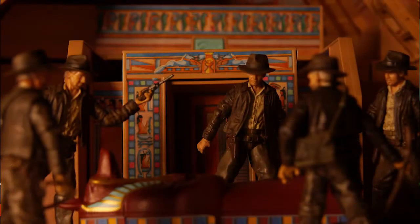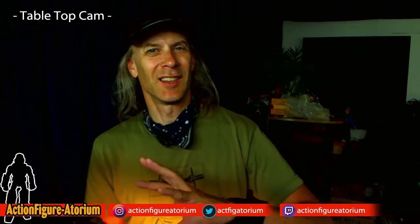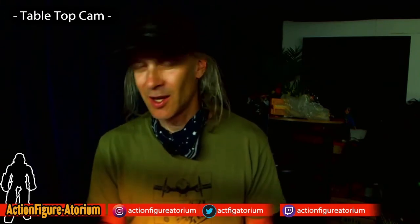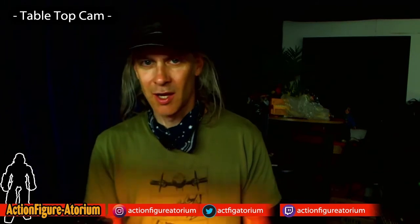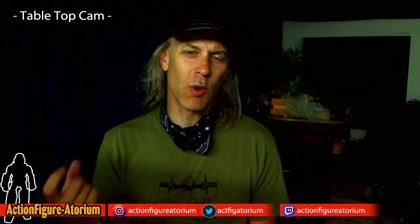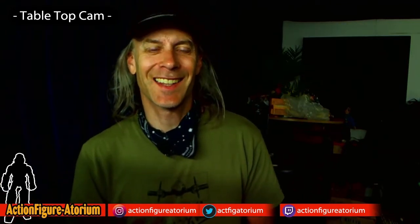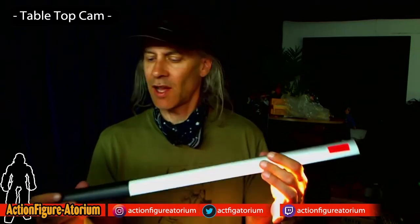When I do Indiana Jones shots, I really like the yellow light to get that Raiders of the Lost Ark glow — that torchlight limestone pyramid block color throughout the whole movie. I think it's a cool aesthetic with the brown clothing. Also on the interface are two arrows for dimming — you can dim it down or punch it up to full brightness. These also come with some little remotes, but they're super cheap plastic and you end up clicking them a hundred times to get a response. The lights themselves seem real solid though.